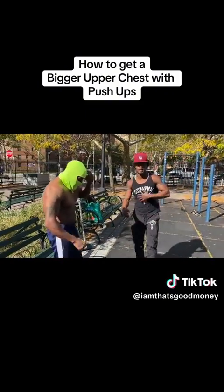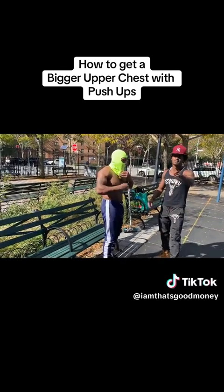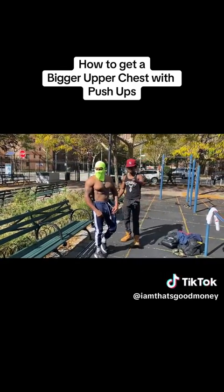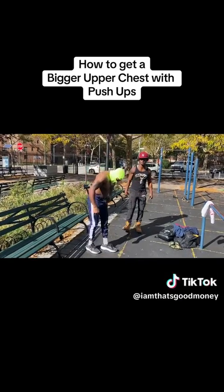Yes sir, yes sir. We about to be hitting the upper chest right now. Last time y'all tried to rip my boy — when your legs is higher than your shoulders, that's upper chest. So we're going to get it in right now. We're starting with 10 in-and-outs, decline.